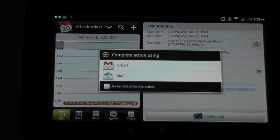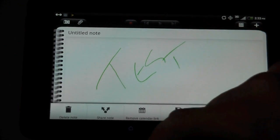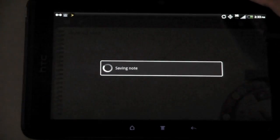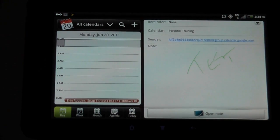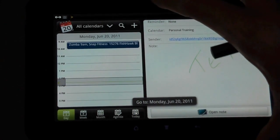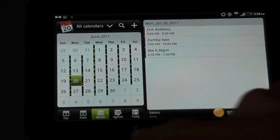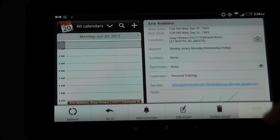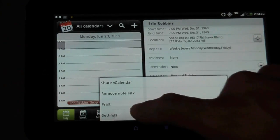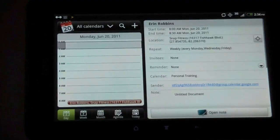I can open it up from one of the calendar events and create a note in there. Back to the calendar — there's the note. We have the Today function, the Agenda view with a list of what's currently scheduled, the Month view, the Week view, and the Day view. From the menu you can share a vCalendar, remove notes, link, print, and access settings. The calendar looks amazing.